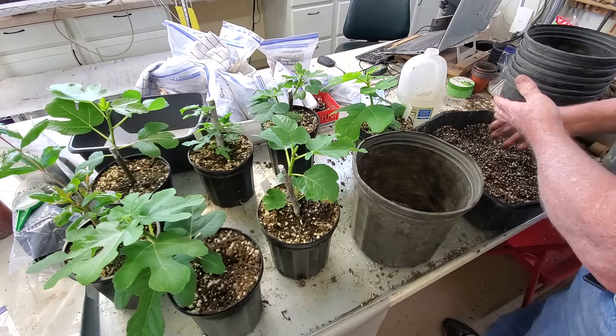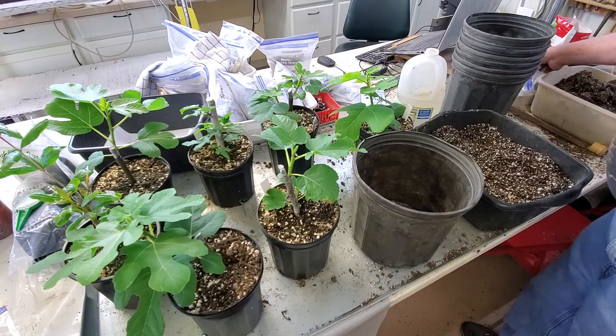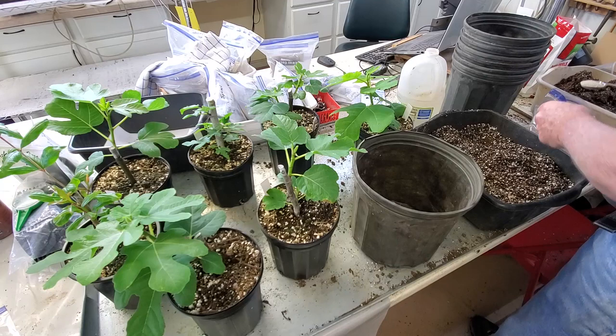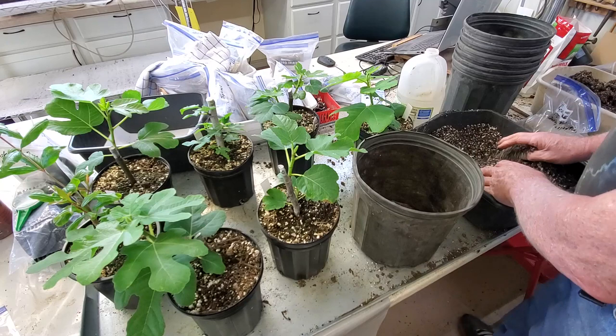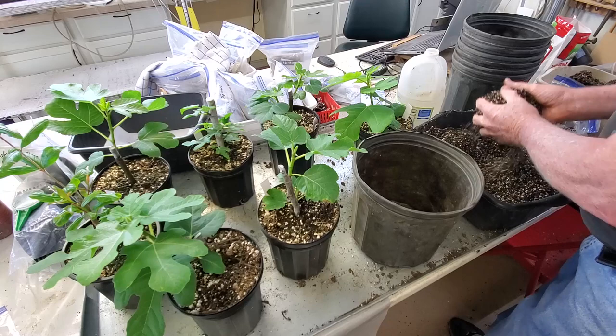Also, if I find my tablespoon — I've got a bag with some mycorrhizal in it, and I'm going to put a good tablespoon of that in there. Now if you don't know what that is, it's supposed to encourage root growth. And I don't think it's going to take too much to encourage some root growth in there. We're going to hope that this will stay together enough to pot this up easily.